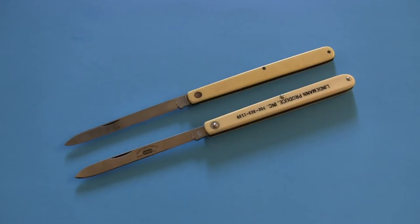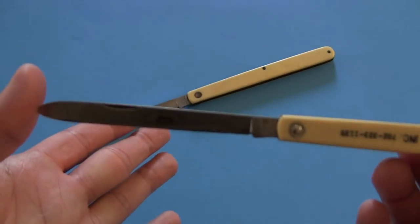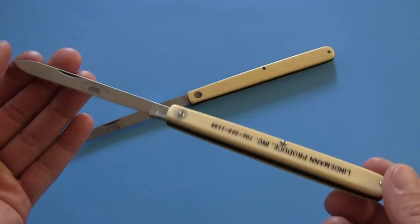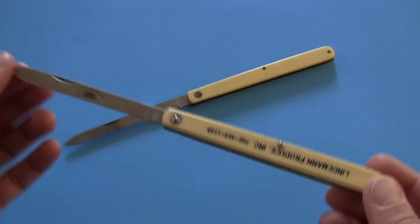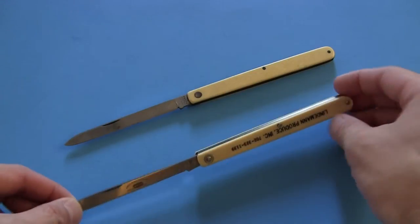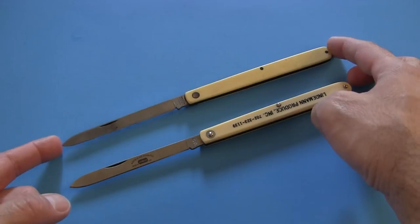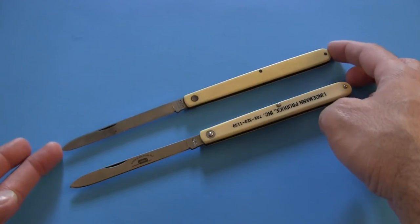The specs between the two knives vary a little bit, and I think that's really just because the older one had been used so much — the blade is a little bit shorter and the handle is a little bit narrower, so I'm going to chalk that up to wear. The blade length on the new one is 3 and 7/8 inches, and the overall length is 8 and a half inches. It weighs 1.8 ounces, so very light. The older one is only 1.4 ounces and a little bit shorter in blade length and overall length.